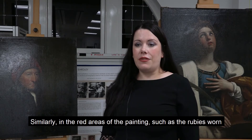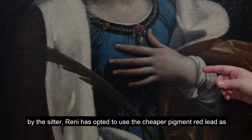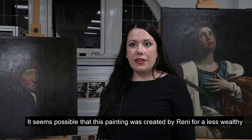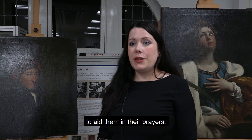Similarly, in the red areas of the painting such as the rubies worn by the sitter, Reni has opted to use the cheaper red pigment red lead as opposed to vermilion. It seems possible that this painting was created by Reni for a less wealthy patron who still wanted a beautiful devotional image of St Catherine to aid them in their prayers.